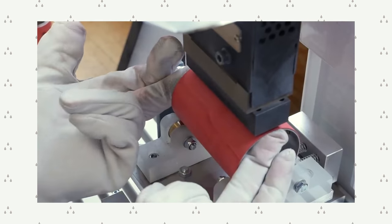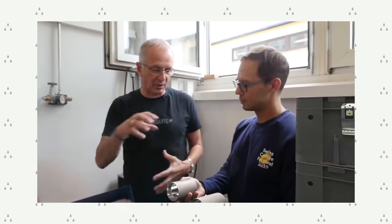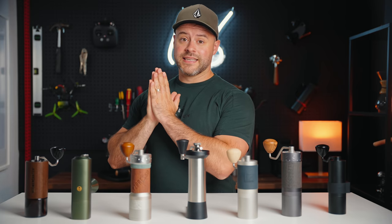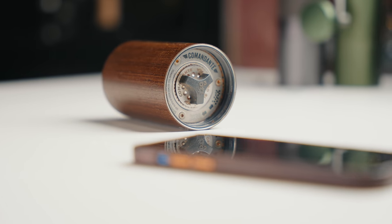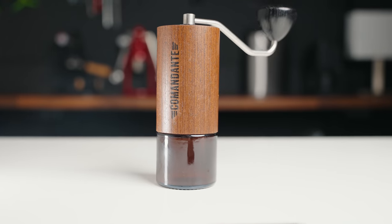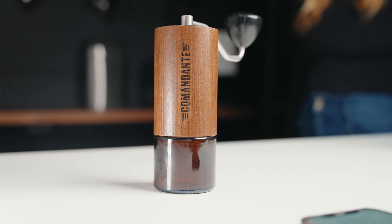European Coffee Trip created an extensive video covering the process of creating the Comandante grinder from their factory — I'll leave a link in the description. They build the C40 with extensive detail and craftsmanship: each grinder is built in Germany by hand, from sanding and waxing the wood veneer to hand-pressing their logo with a wood burner on each body. For me, it shows their care for the small details and it translates to its build quality.